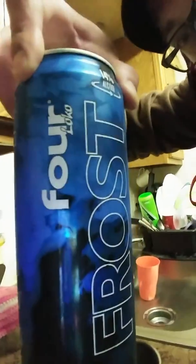Gotta be kind of quiet, cause Jett's upstairs sleeping. So this is what the can looks like — Four Loko Frost, it's blue. I'm assuming the color of the liquid is going to be blue.